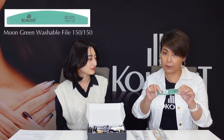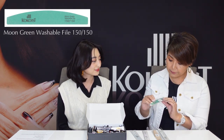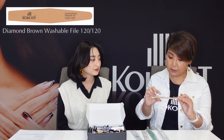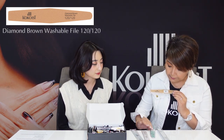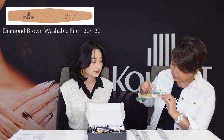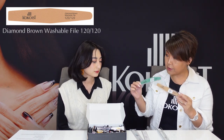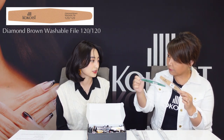So when would I use the green file? The green file is flexible and washable. It's good for the surface, making a little bit of a rough texture or shaping. The brown diamond is the same kind but a little bit more coarse. The green is 150 grit and the brown is 120 grit. The smaller the number, the more coarse it is. So if you want to file more strongly, use the brown one.